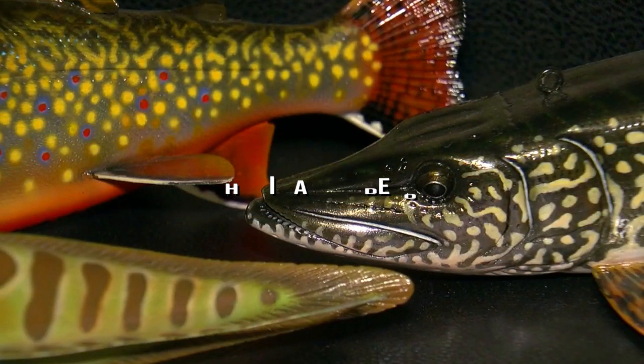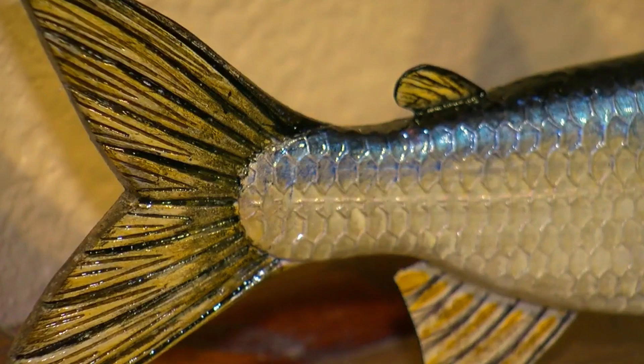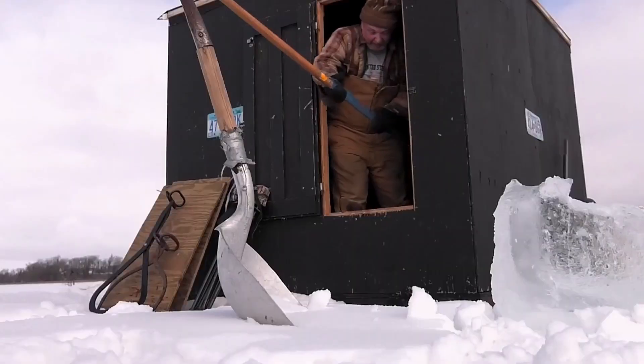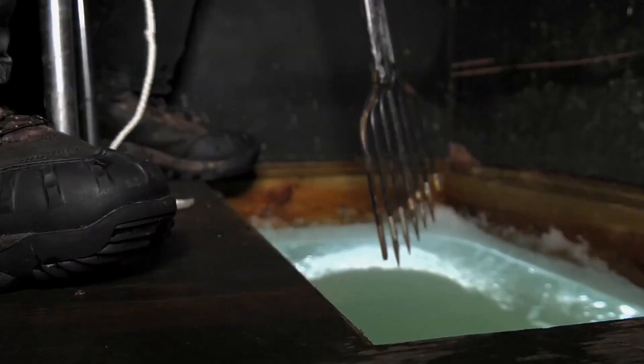A fish decoy is an entity in the shape of a fish or some other animal that is used as a decoy to bait a fish. It's frequently used during ice fishing. Unlike fishing bait, a fish decoy doesn't have a hook. When the fish reaches a close distance, it is struck by a spear by the fisherman.